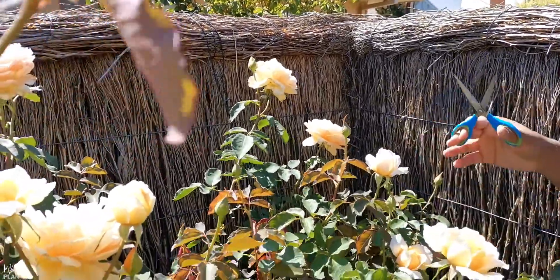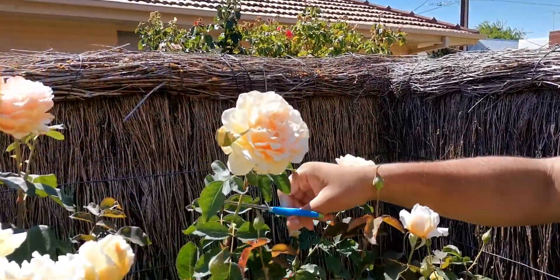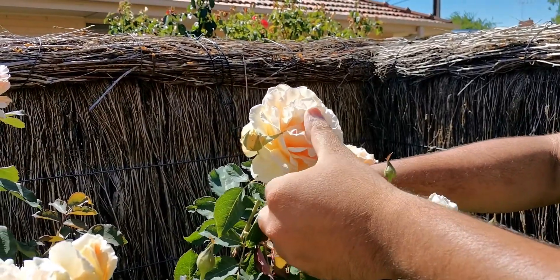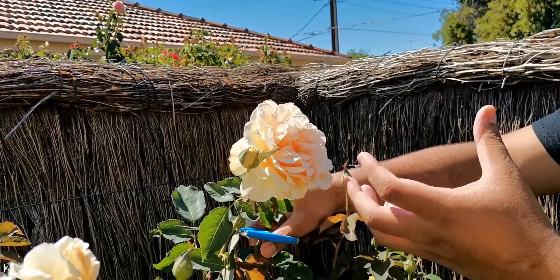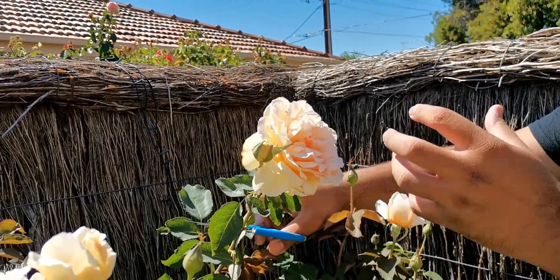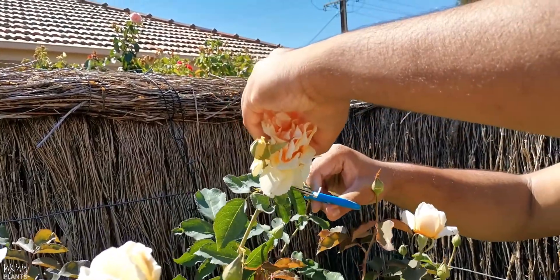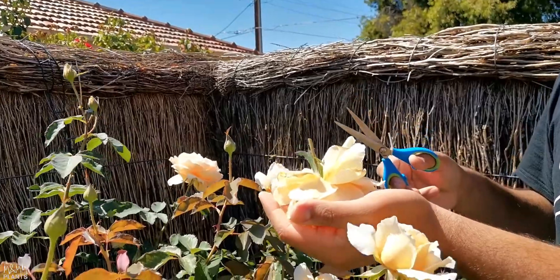This is my rose plant — as you can see, it has a lot of flowers blooming. Now, what is deadheading? Let's say this flower — it is almost done with its life. I can see it's at full bloom, it has started dropping its petals, and the color has started fading. So I will simply get rid of this flower.